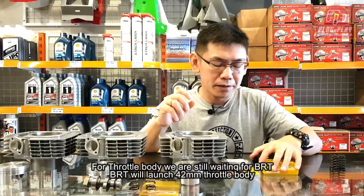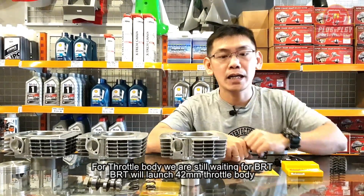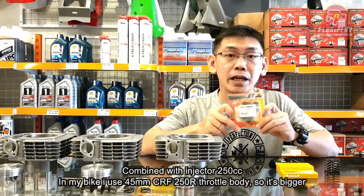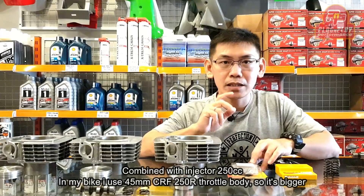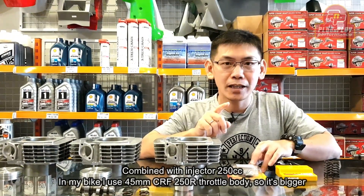Untuk throttle body, kita masih nunggu dari BRT. BRT akan mengeluarkan throttle body ukuran 42 mili. Itu kombinasinya dengan injektor 250 cc. Sedangkan di motor saya, saya install throttle body 45 mili punya CRF 250R — jadi lebih gede.